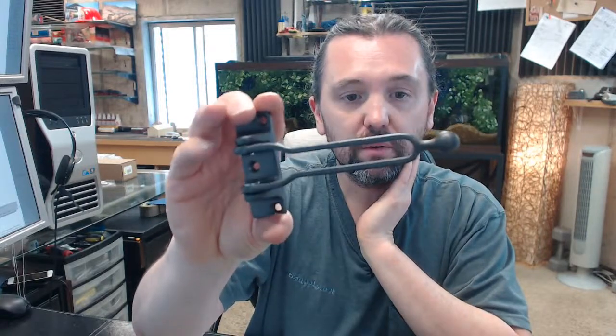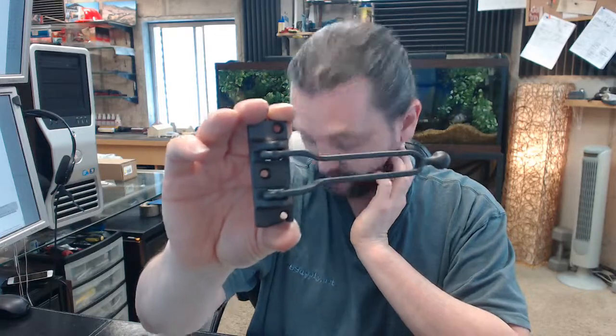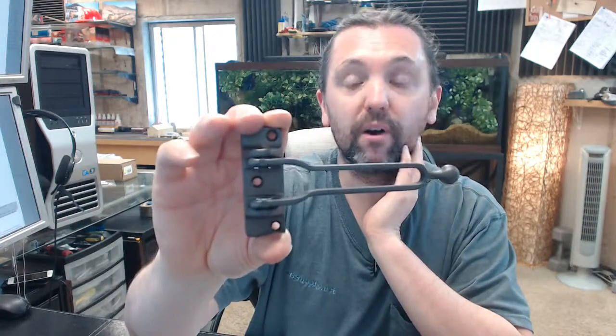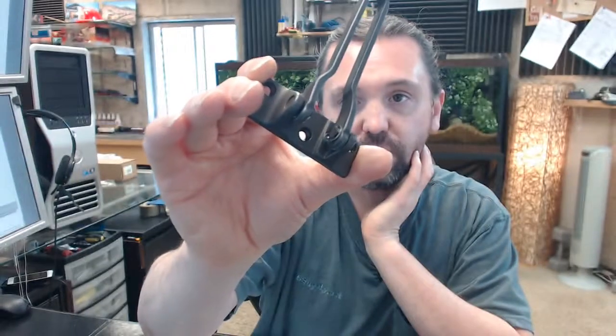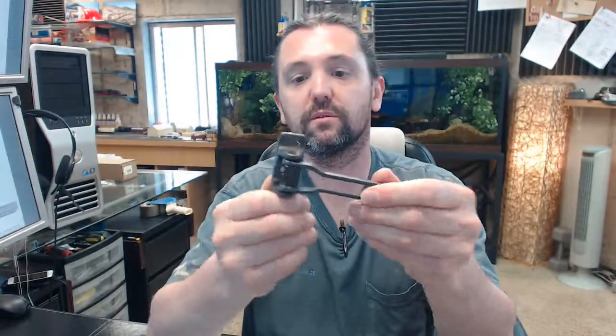The 274D is representative of that piece of hardware. The part number US-10B means that it is in oil rubbed bronze, and it is available in all the common finishes: brass, bronze, chrome, etc.